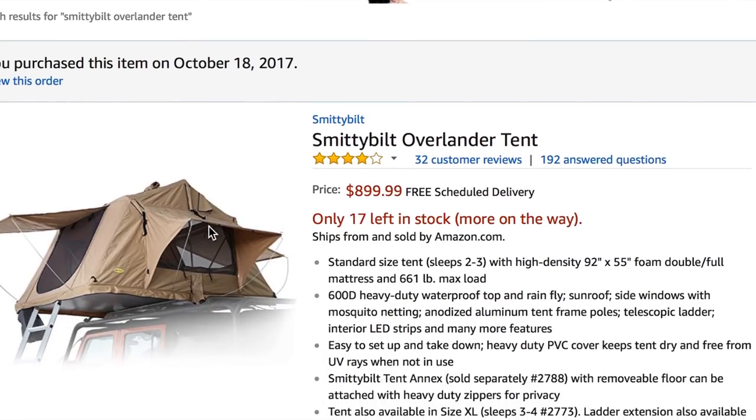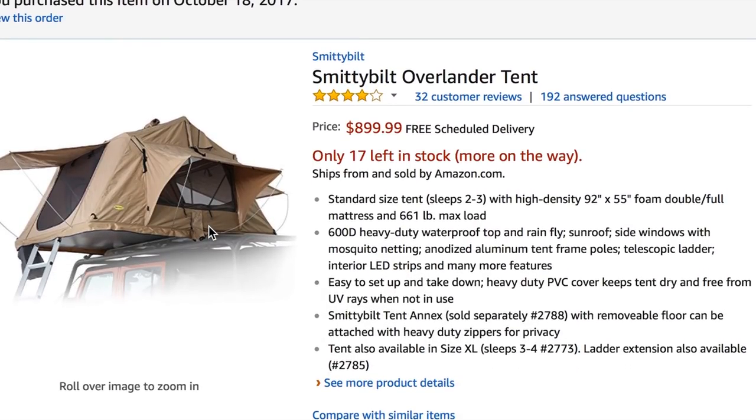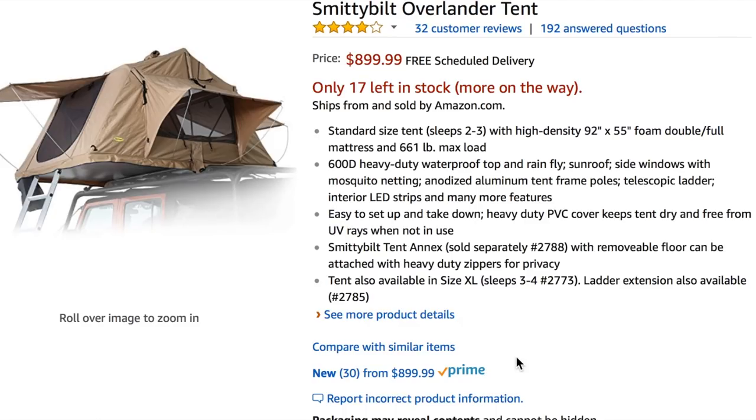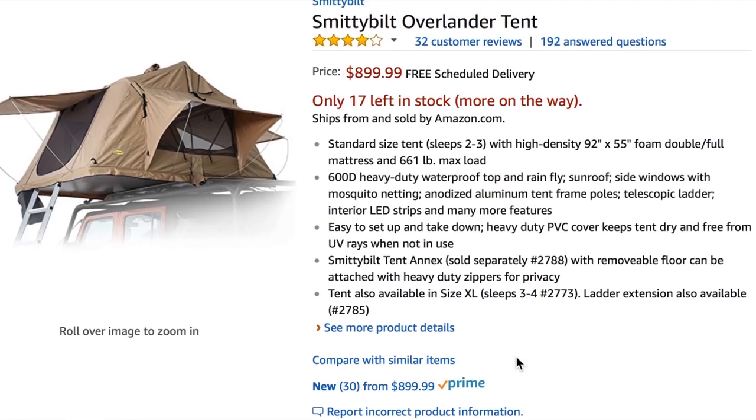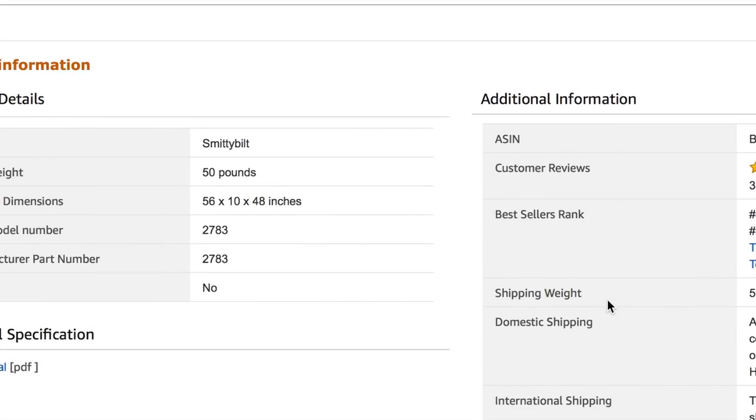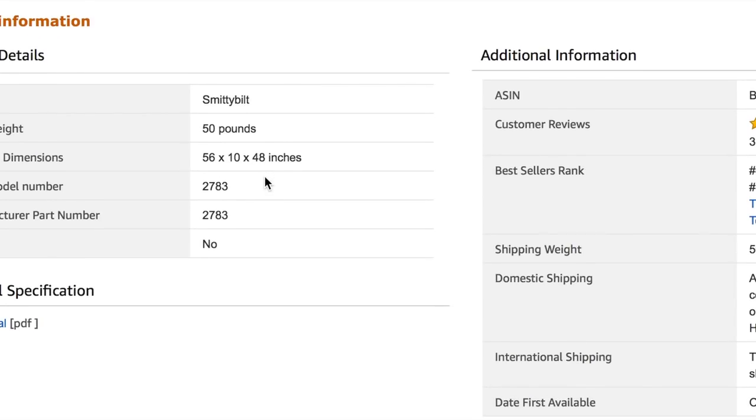Now for the tent, we looked around and most of these tents are all the same design, which means they're probably being made in pretty much the same place. So we just went and found the cheapest one we could. I haven't seen any loss of quality because of the price with the Smittybilt tent — it's exactly the same as the Tapui tent. The tent only weighs 50 pounds, and the Thule rack can support 165 pounds of weight, so it was a great purchase to go with the Smittybilt tent.